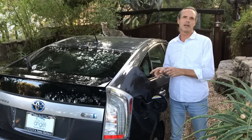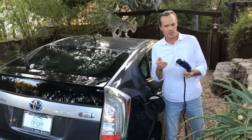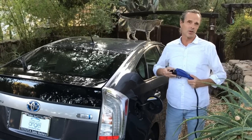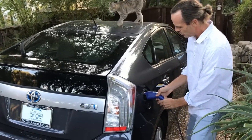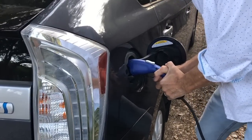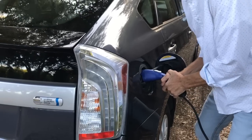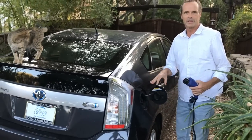Hi, I'm Greg, your car angel. Prius's are pretty good cars and they're virtually trouble-free. However, there's one thing on the Prius plug-in that you should know about, and that is the charging cable and what happens over time on some of the earlier plug-in Prius models. When you go to put the charging cable in, it becomes very stubborn and it doesn't want to go in easily — this should go in and out very easily.